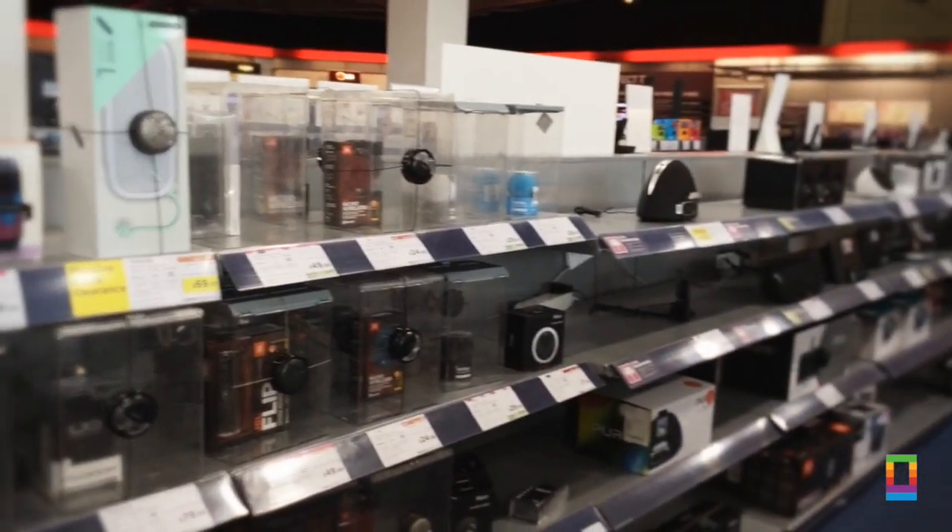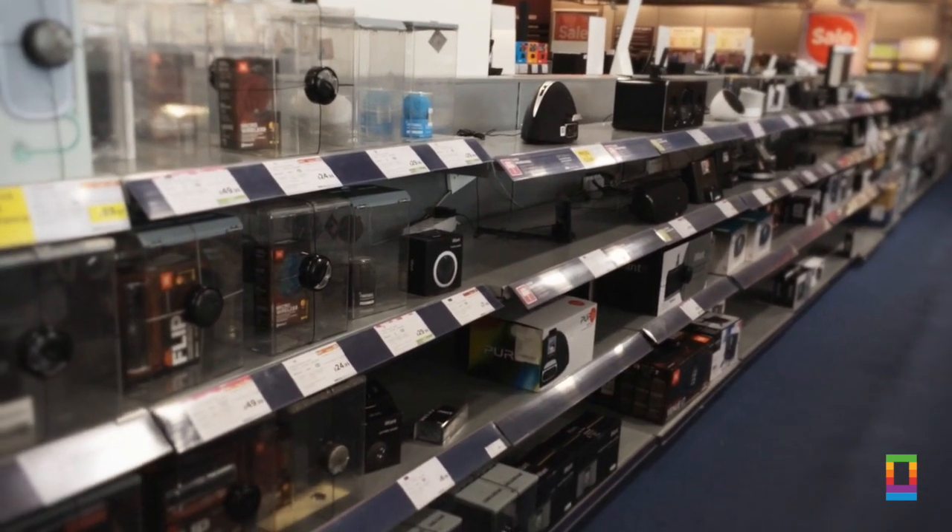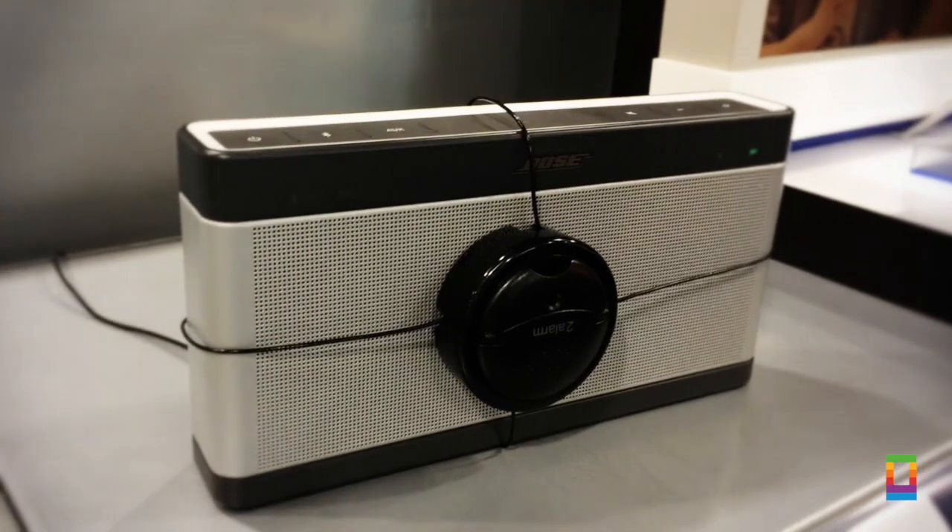So this is the usual scene you're greeted with when you want to buy a new speaker. I've used a lot of these when I used to work for PC World, but the best in my opinion has always been Bose.